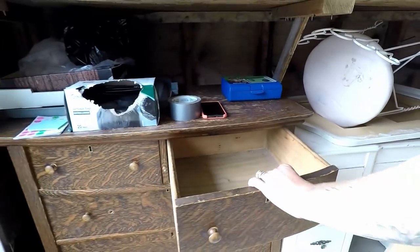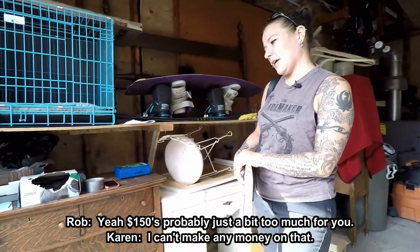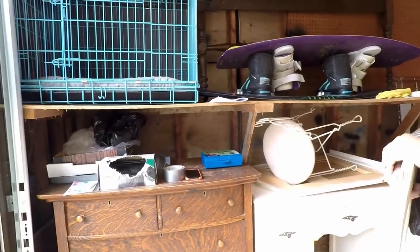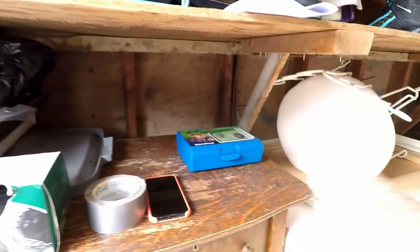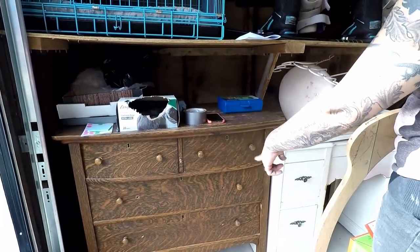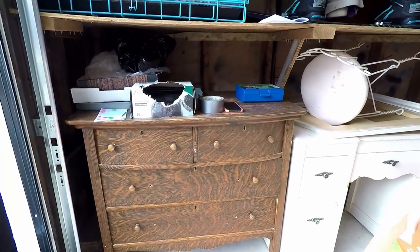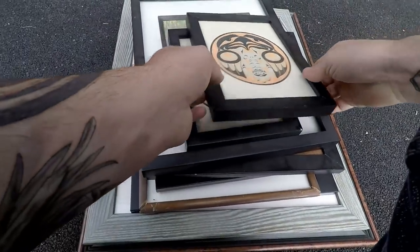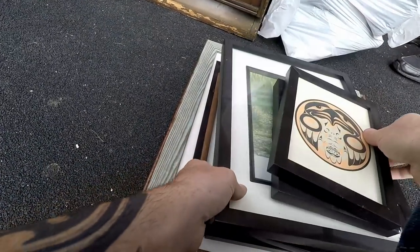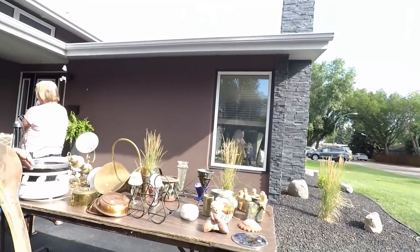The dovetail drawers are beautiful. But we can't make money on them at that price unless we kept them — and we don't like them better than what we have. The finish underneath is just plain, which is too bad. And this one has had different knobs put on — you're right, it used to have handles, not knobs.